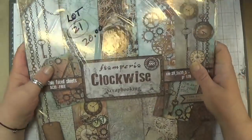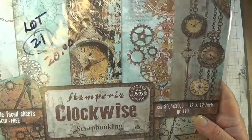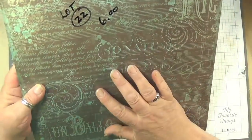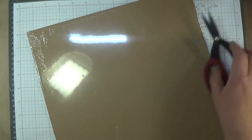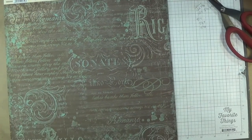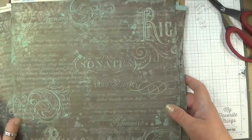Lot twenty-one has two packs of the Clockwise — this one is beautiful. I have used one of these packs, that's why I only have two left. Those are the papers in this pack — two of them for $20. Whoever buys the music paper, these are ten extra sheets that I purchased. I'm going to open it just to make sure there is ten in here. These are ten extra sheets to go with the music paper — that's one side and the other side of this paper — and there is ten sheets.